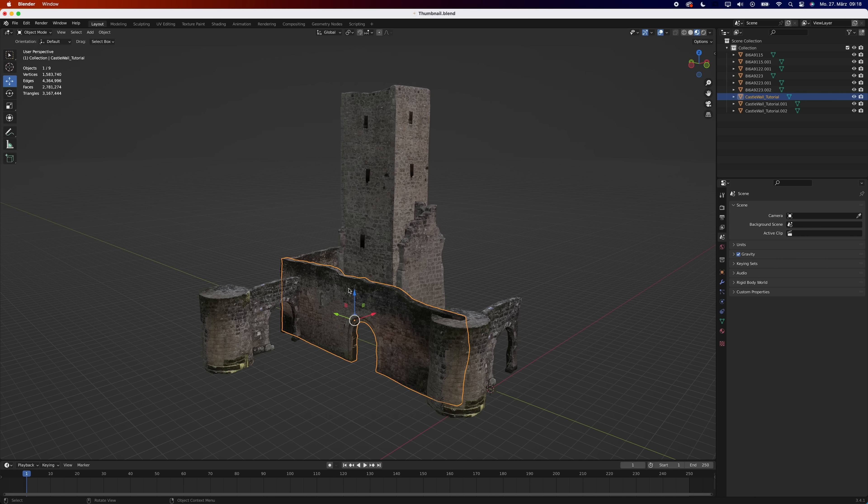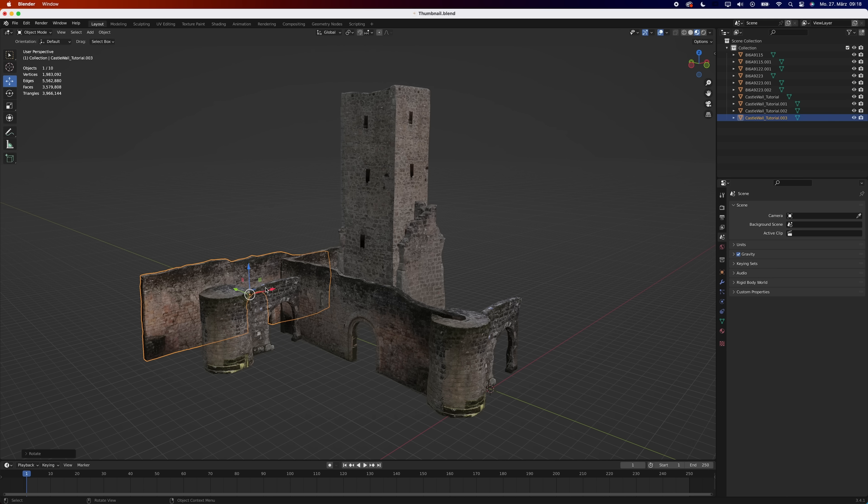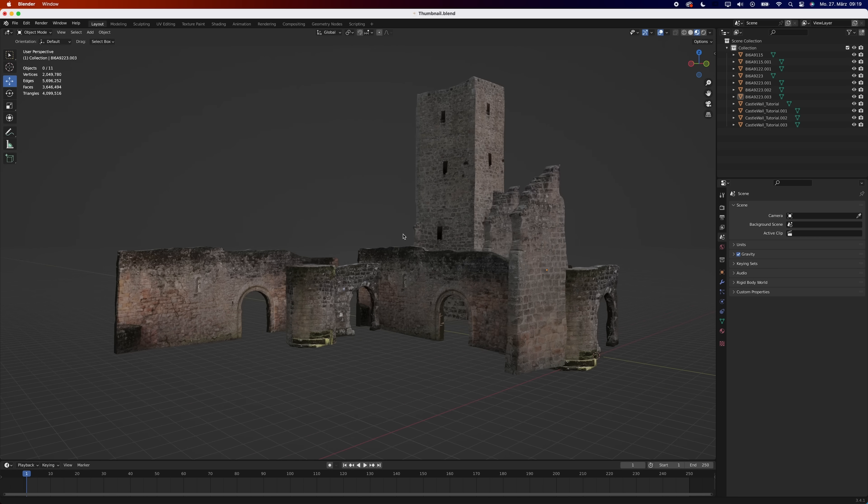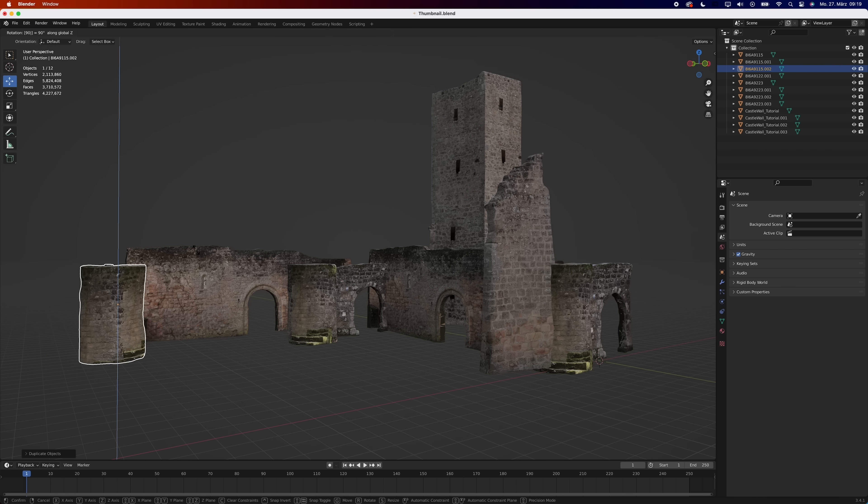For me, this workflow enables me to quickly create assets that I can use for kit bashing. Once you've made a few different assets, it's really just a matter of duplicating, rotating, and combining elements.